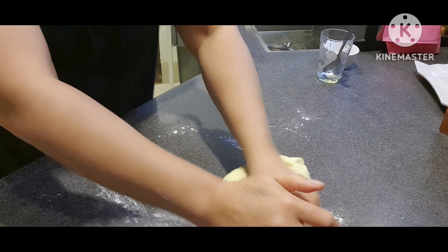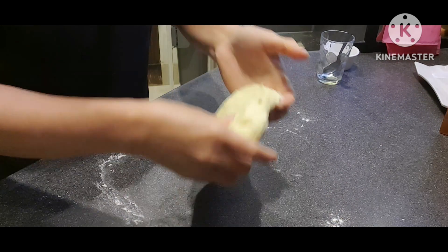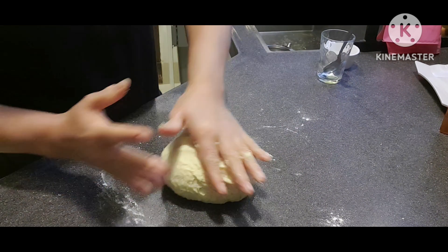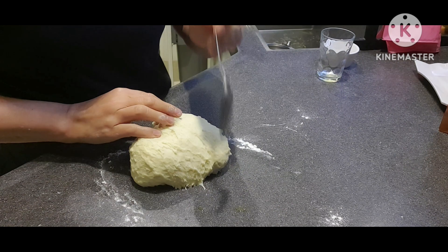Okay na ang ating dough at ito ay pampalaki ng ating brosel. Ganun lang siya. Tapos, ganun natin ng konting pat.